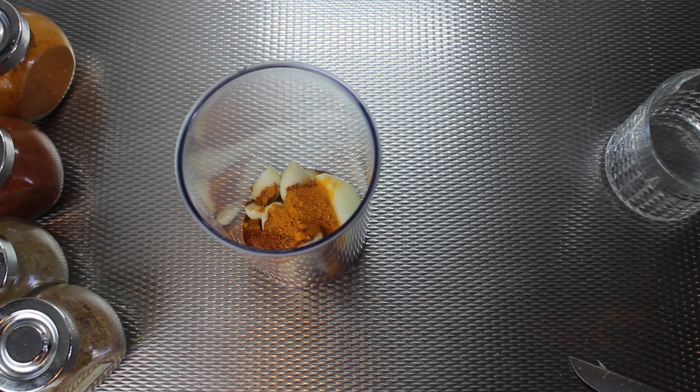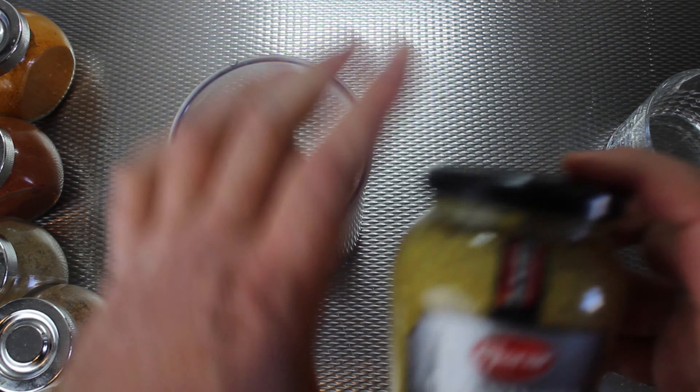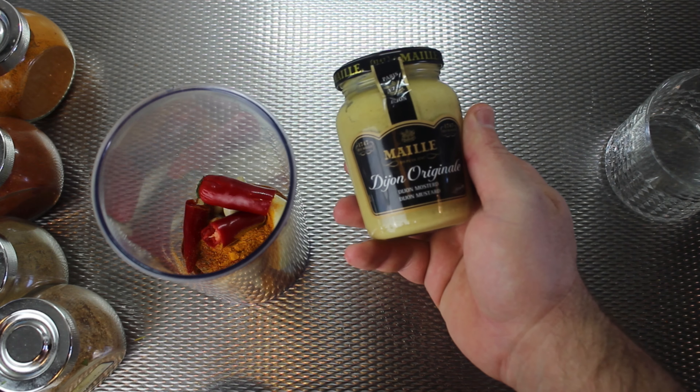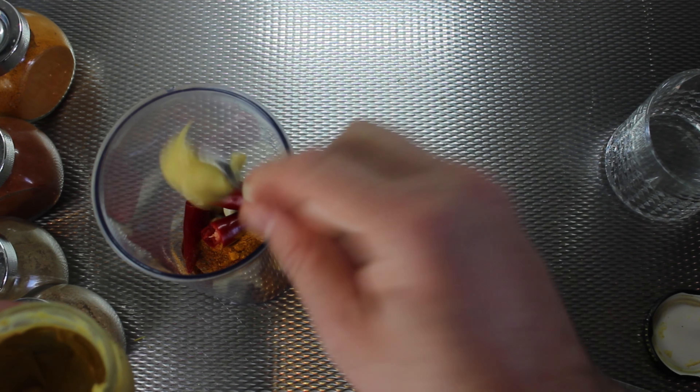I use two tablespoons of salt. I also add one chili. I have two kinds of mustard: chronicle mustard, which has mustard seeds in it, and Dijon mustard, which is a French mustard.